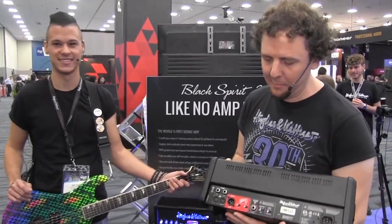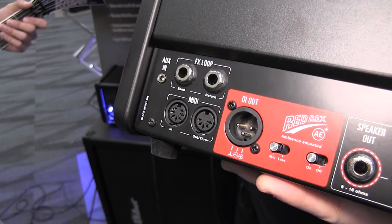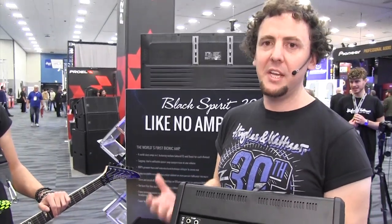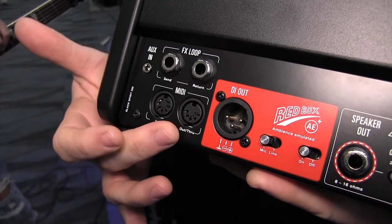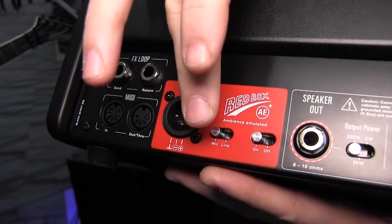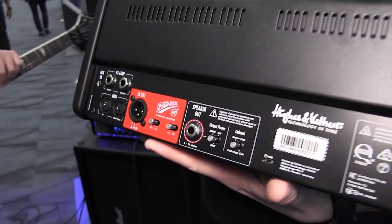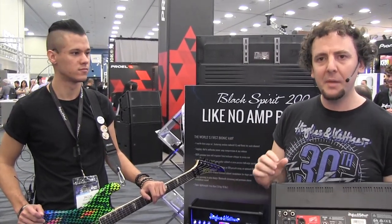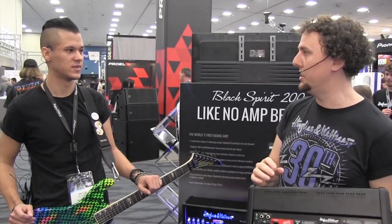Let's quickly tour the back panel. On the left side there's the effects loop, an aux in where you can plug in an MP3 player to jam along to backing tracks, and Bluetooth connectivity so you can stream your favorite songs wirelessly. There's MIDI in and out to connect a MIDI footswitch. Here's the Redbox AE+ DI output — you can switch between mic and line level depending on what you're plugging into, and you can turn the Redbox emulation on and off.